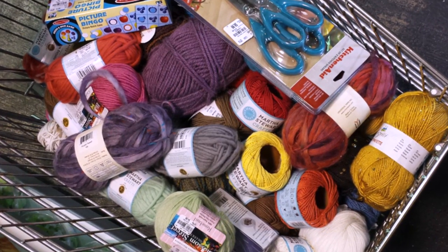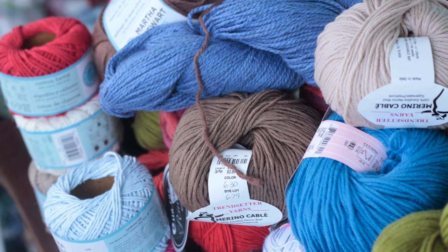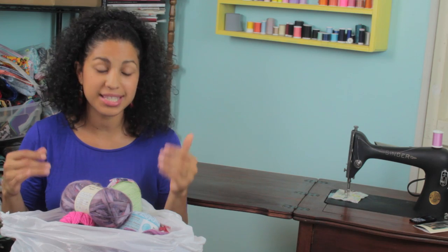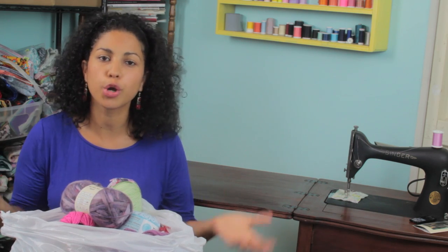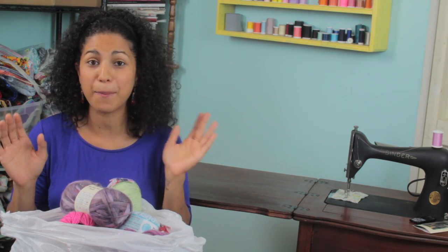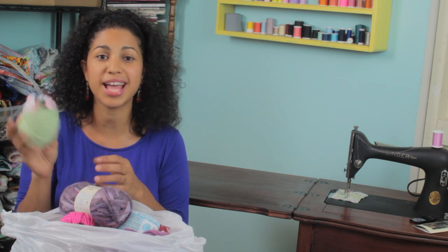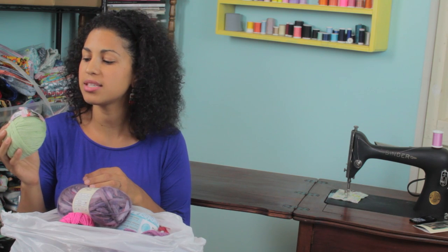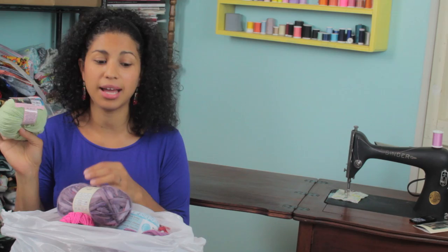I am going to have so much fun working on all types of projects with this yarn. When I started looking through it I just could not believe the types they had — I thought most of it was going to be cheap acrylic stuff, but no, this is all brand name, super high-quality. This little bundle here, for example, is 100% extra fine merino wool. This stuff retails for $11 plus, and I got it for $4.99.